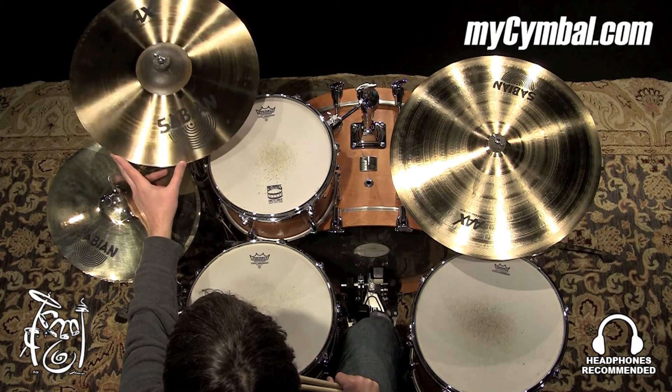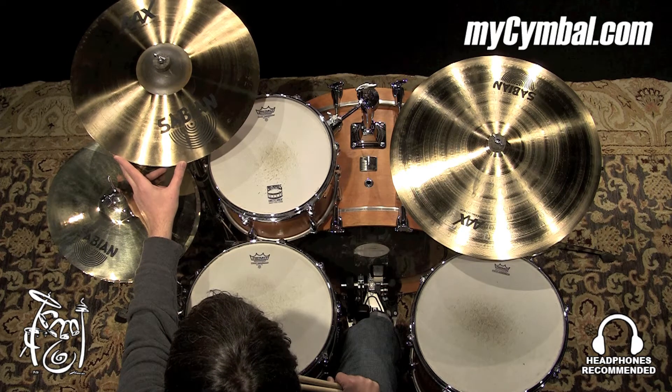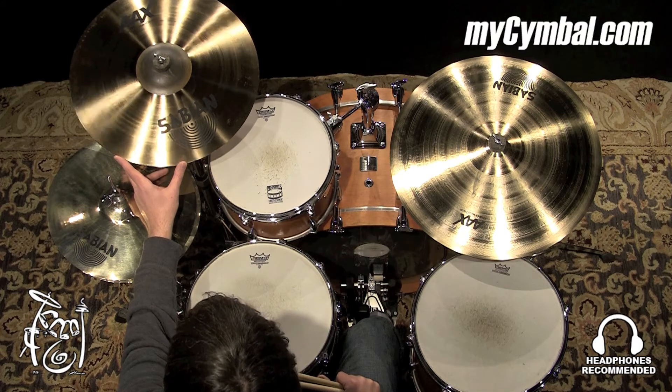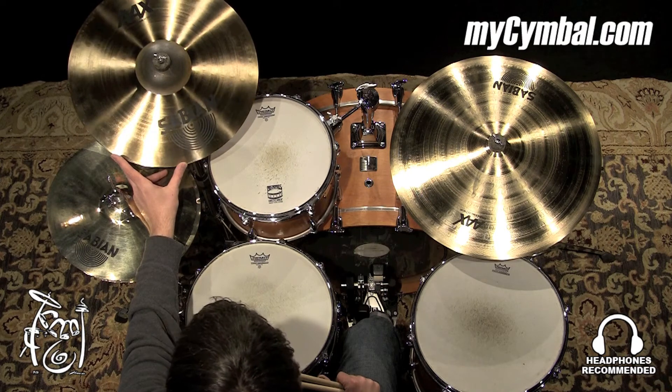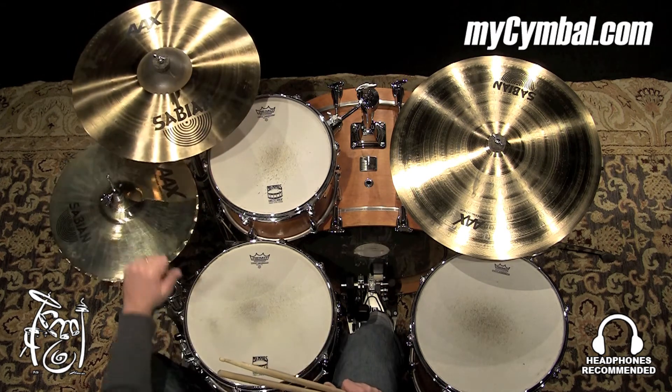A great cymbal if you want to play louder music, but you don't want a really high-pitched, brighter sound. You want something a little deeper, but can still put out some volume. This would be a great choice. You can get this exact Sabian 18-inch AAX saturation crash only at mycymbal.com.